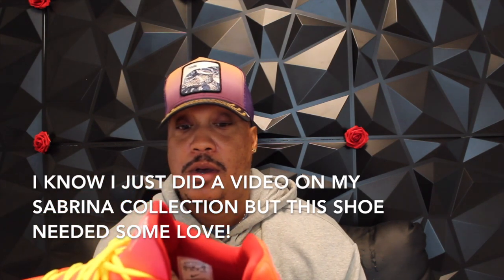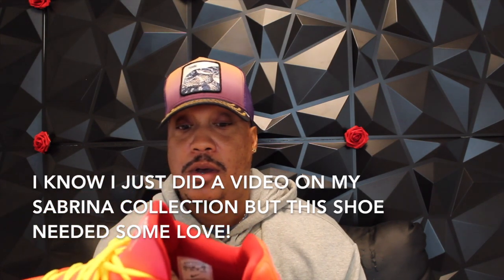Sabrina Ionescu 2. Maybe I have a picture of a Kobe 5, but one of the reasons why this shoe is so popular is because it looks like a Kobe 5. To make this a Kobe, all you have to do is take this S off and put one of those little tri-star things that Kobe had right here. And to me, it's basically a Kobe, right?